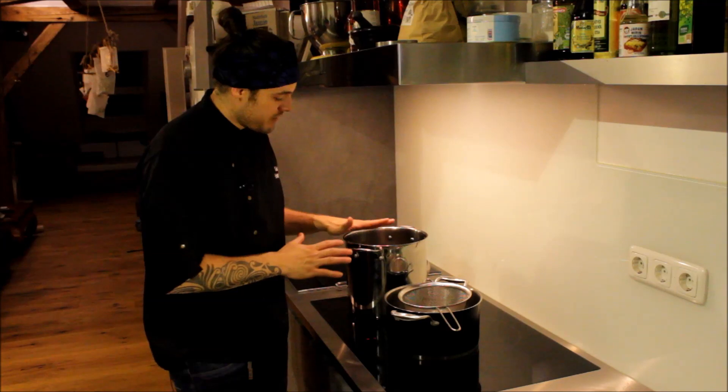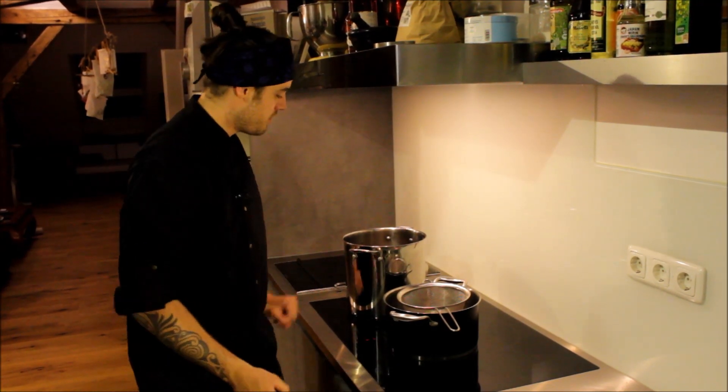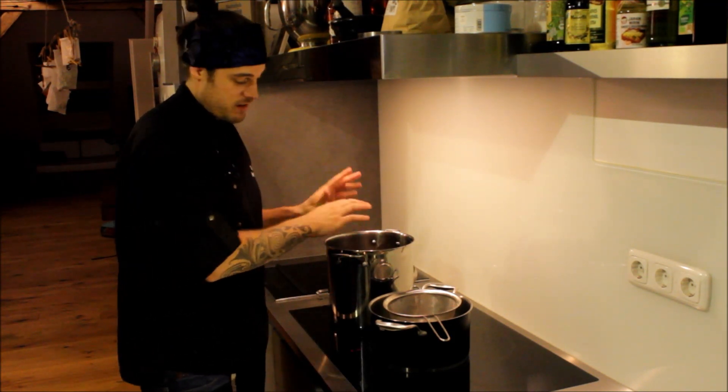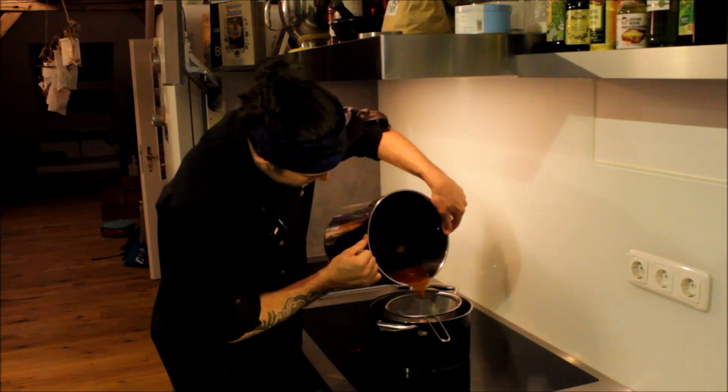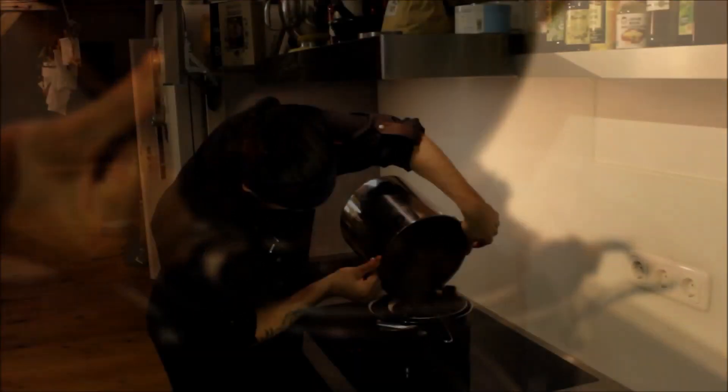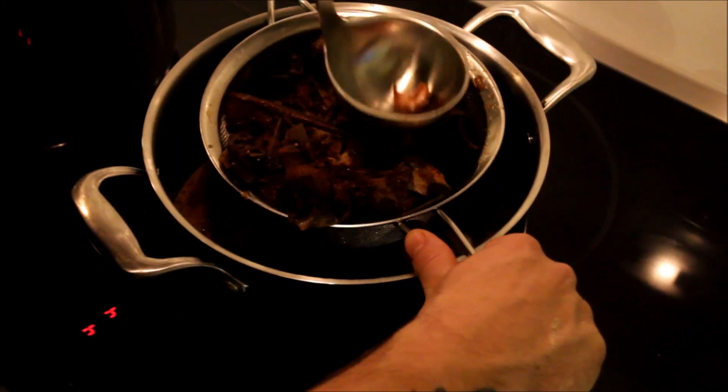Unsere Rotweinsoße ist jetzt um die Hälfte einreduziert. Sie riecht fantastisch – schade, dass es kein Geruchsfernsehen gibt. Wie geht es weiter? Wir passieren unsere Soße jetzt durch ein feines Haarsieb. Den Rest – das Fleisch und das Gemüse – muss man nicht wegschmeißen. Man kann das nochmal mit Wasser aufgießen, einmal auskochen, wieder abpassieren und dann anstatt der Brühe für die nächste Soße verwenden. Man kann es auch wunderbar einfrieren – wirtschaftlicher geht es kaum.